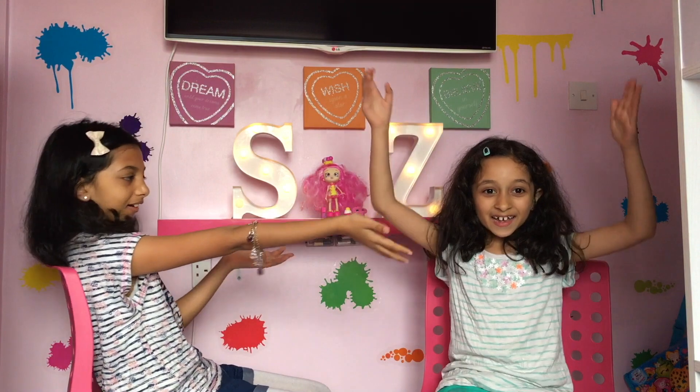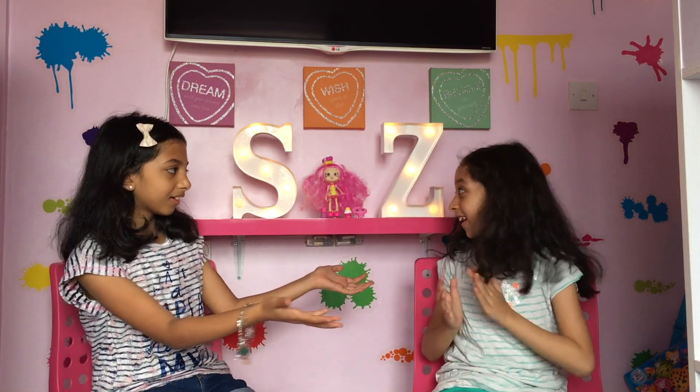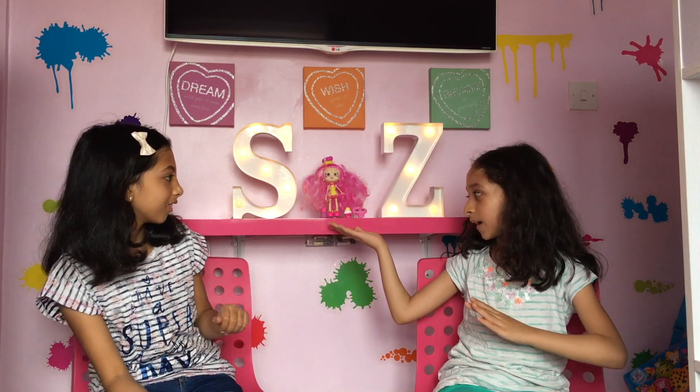Hi you guys and welcome to Sister Love Time. My name is Michelle and this is my little sister Zar. Today we're reviewing my Bubba Leisha doll, and that's from my birthday.